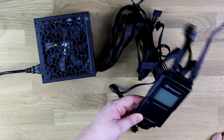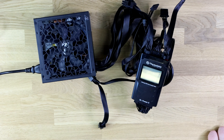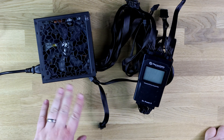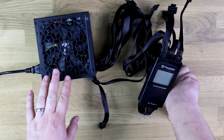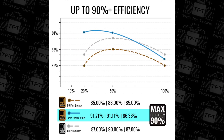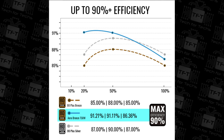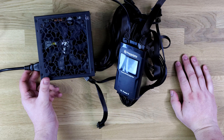I've already used this power supply on a machine to test it. It was able to run an RTX 3070 with an i7-10700F processor, a water cooler, about three different hard drives, and a few other components with no issues at all.